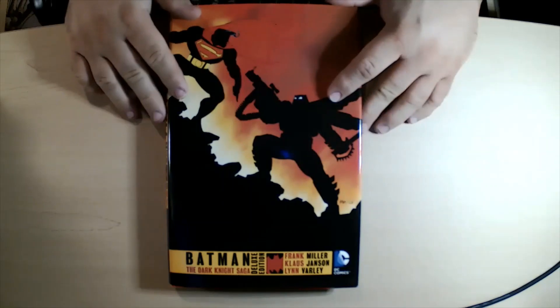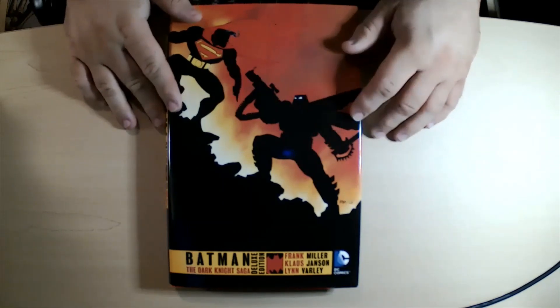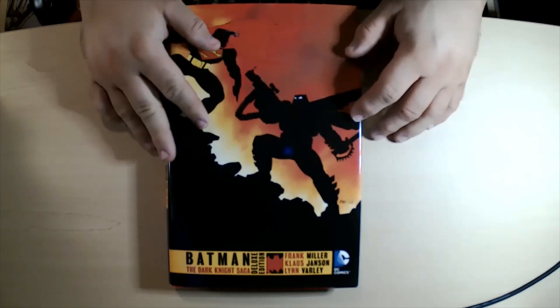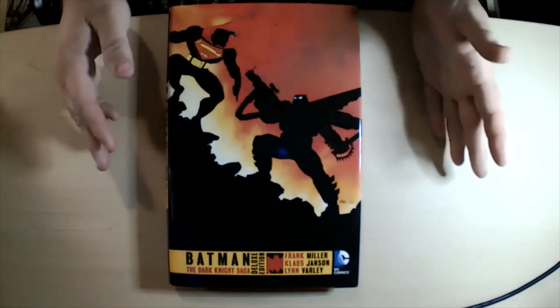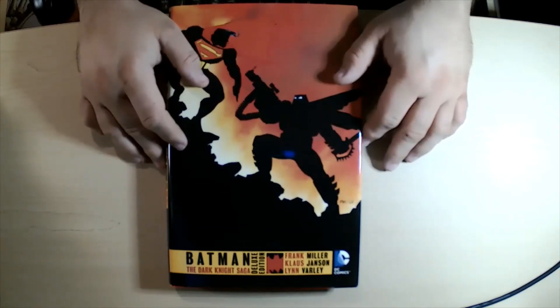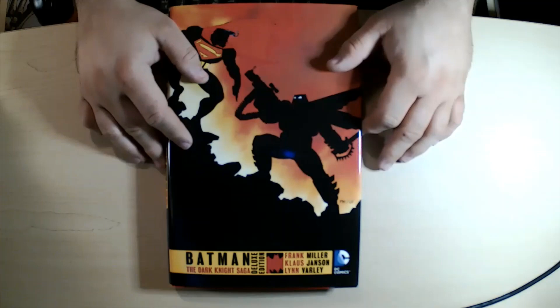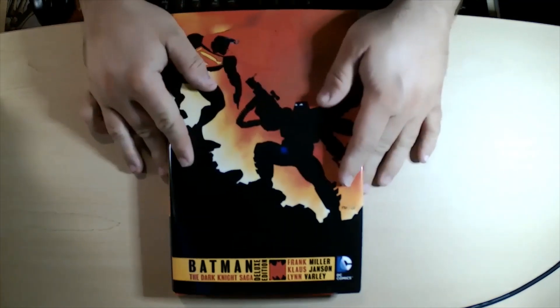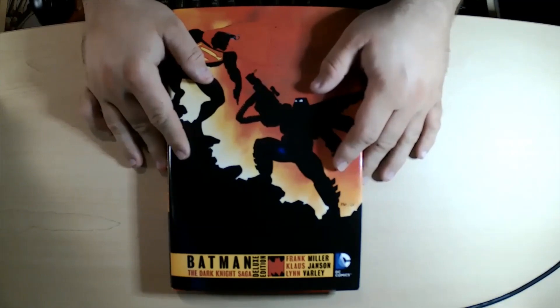Hey everybody, welcome back to another hardcover review. Today we are doing the fantastic Batman: The Dark Knight Saga Deluxe Edition. This is written by Frank Miller; Klaus Janson did the artwork along with colors and art from Lynn Varley. This is one of my favorite hardcovers that have come out.